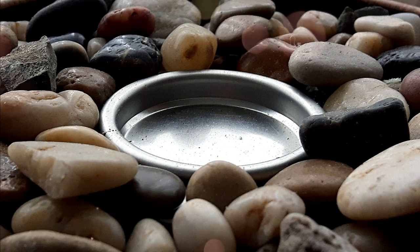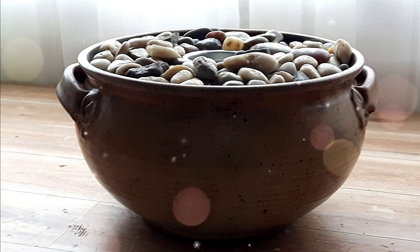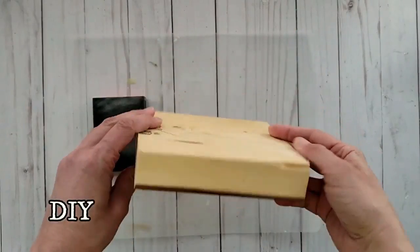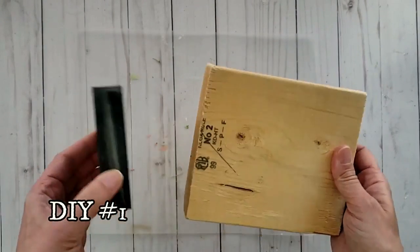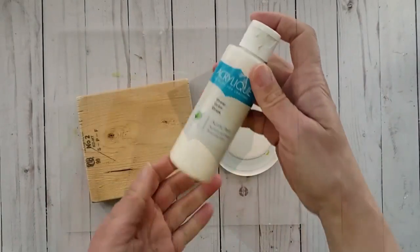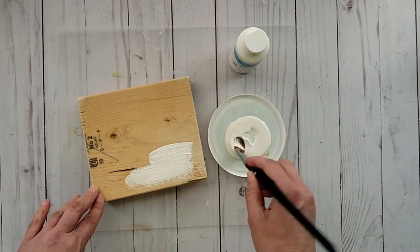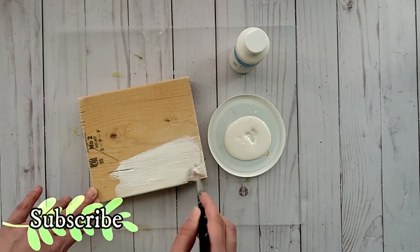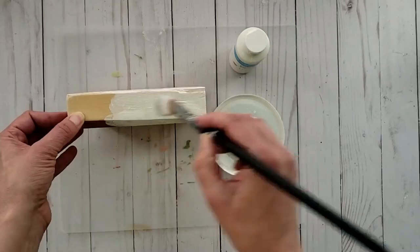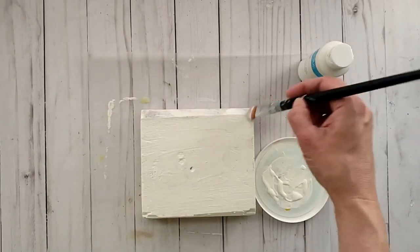For this next nature inspired project you'll need a scrap wood block. I picked mine up from a scrap pile at a construction site. I'm giving it two coats of cream craft paint — use any color you'd like. I'm going with cream because I want a real contrast with another particular color I'll be showing you next.